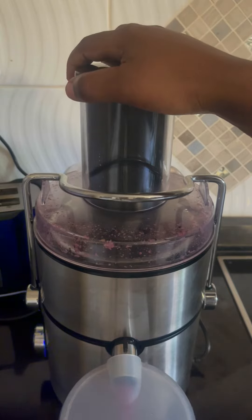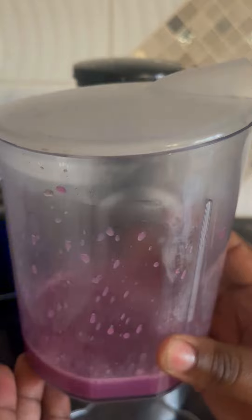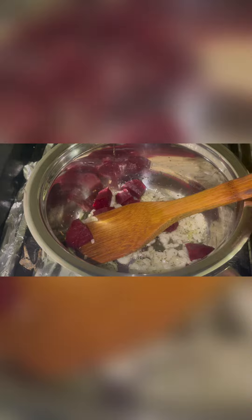We juice those up and we're going to use the juice for our sauce. Sauté some onions, make sure you put in your spices, your parsley or any dried herbs. Then you add in your boiled beetroot that you've cut into cubes or small chunks, whatever you like.